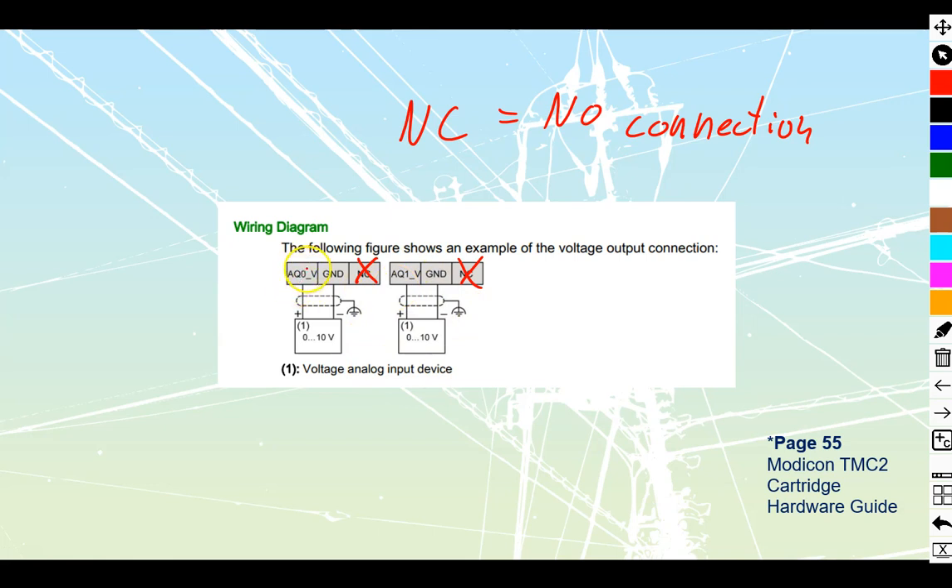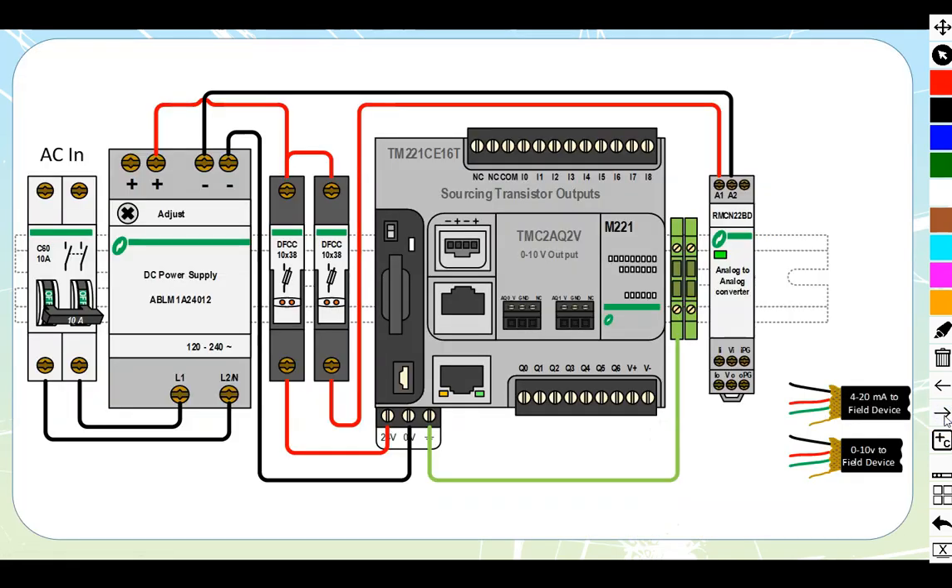The actual 0 to 10 volt connection ties to the other two. Q — Q being an output — Q0 is my positive out, and Q1 would be the positive out on the other channel. Both of them go to ground. We also see that both show the symbol for a shielded style of cable. Let's go and hook one up.